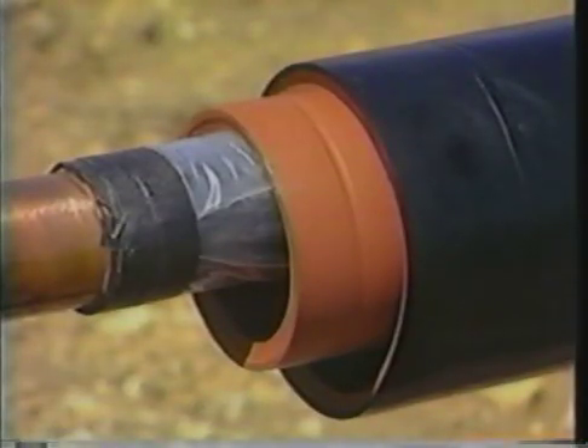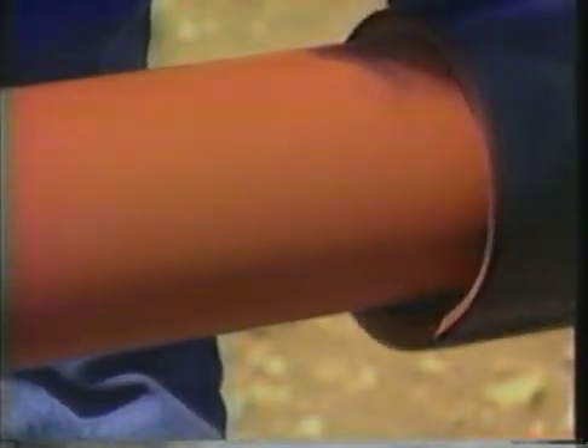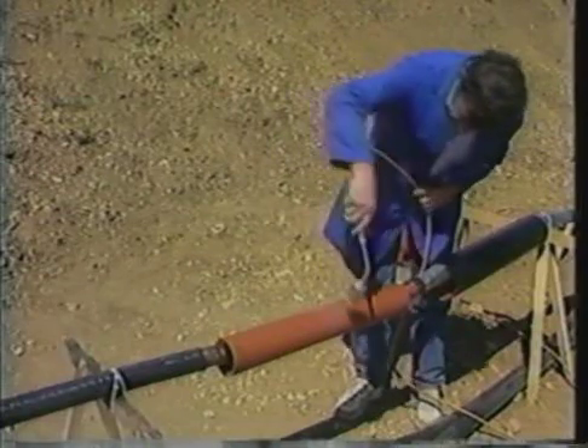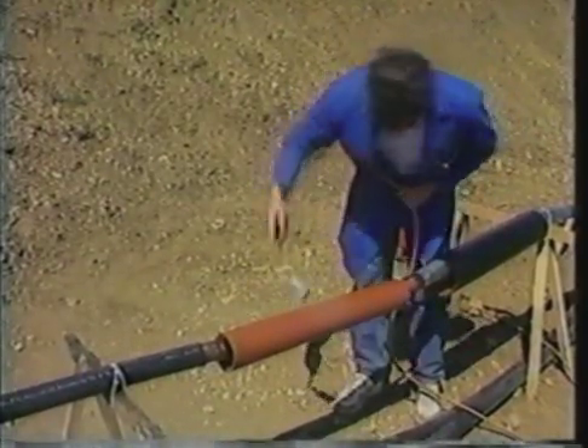The insulating tubing is also of the dual wall construction described earlier. The large size at which it is supplied enables it to be slipped over the cable easily. Recovery begins as soon as the outer surface is heated above 120 degrees centigrade and continues until the tubing has shrunk to fit the joint tightly.